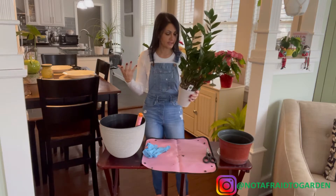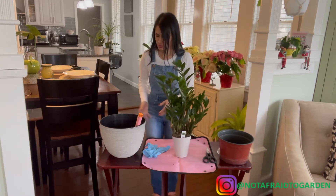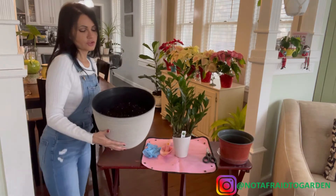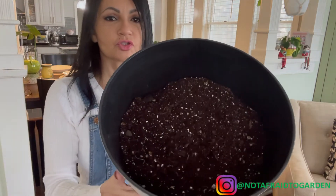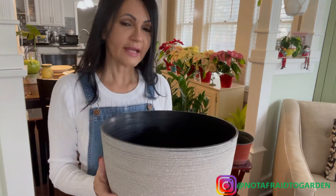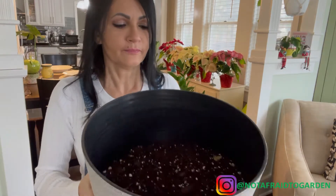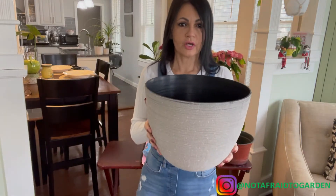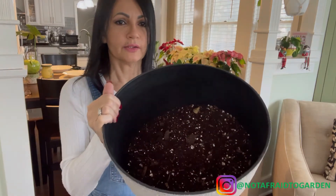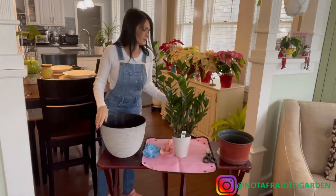I prepared the soil already. For this plant I used regular potting soil — it's pretty loose. I added a little bit of peat moss and extra perlite to make it fluffy, because I don't want the soil to hold on to too much water. That's the mixture I'm going to use.